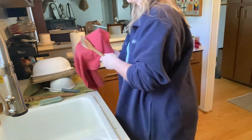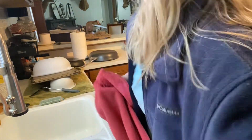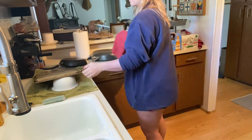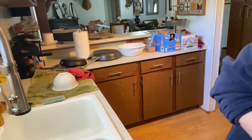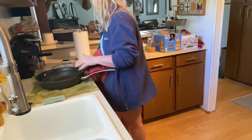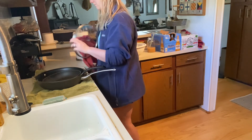Now we're going to dry some dishes. I start with spoons because those are the easiest. All my wood spoons and spatulas are going to go back in my utensil holder. Then we're just going to dry all of our big items that we didn't put into the dishwasher and put those away so they are out of the way so I can clean the countertops.